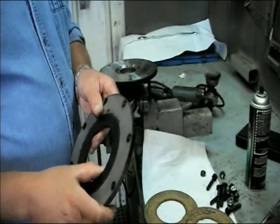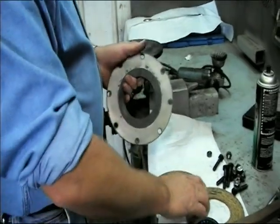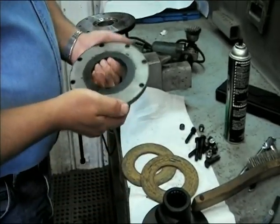Do not use any oil-based product on it. And when you're reassembling the clutch, make sure that your hands are clean and there's no oil on your hands, especially when touching the discs.